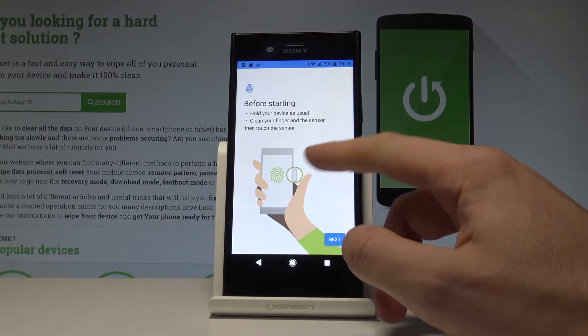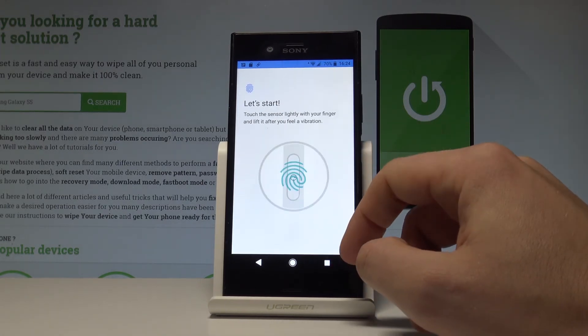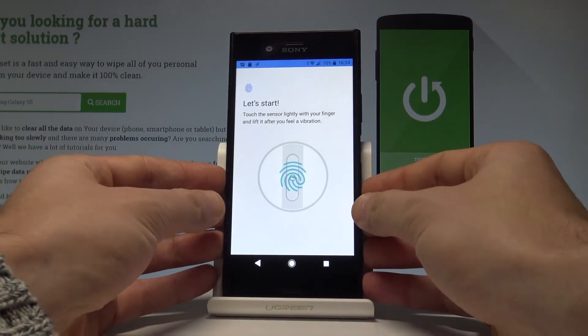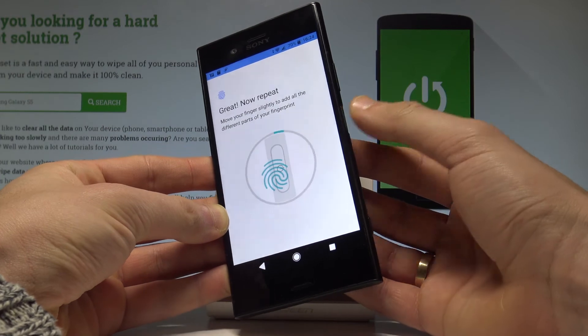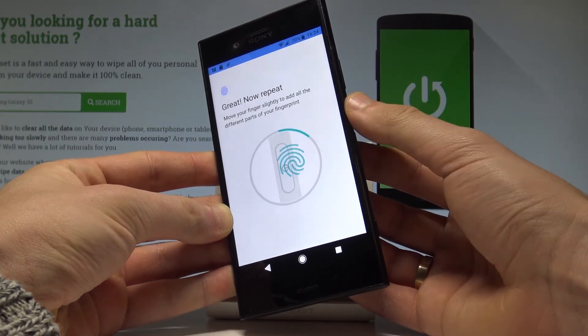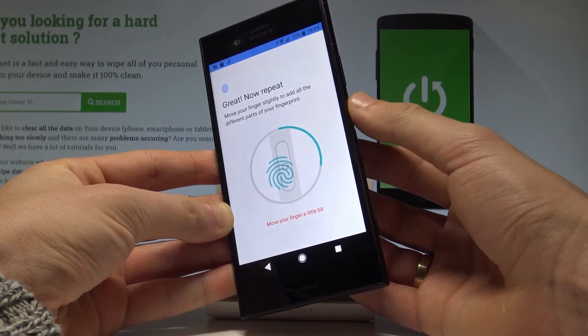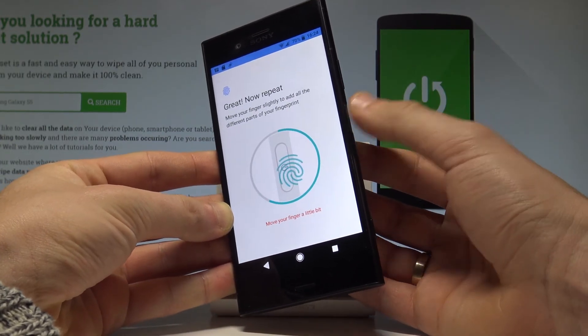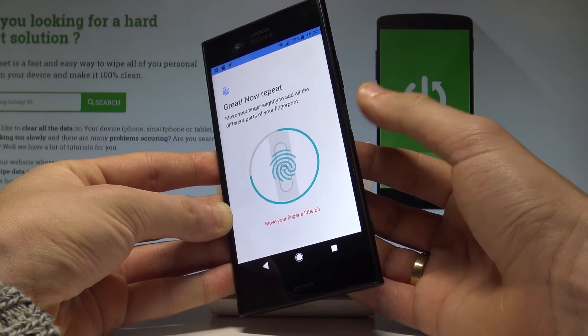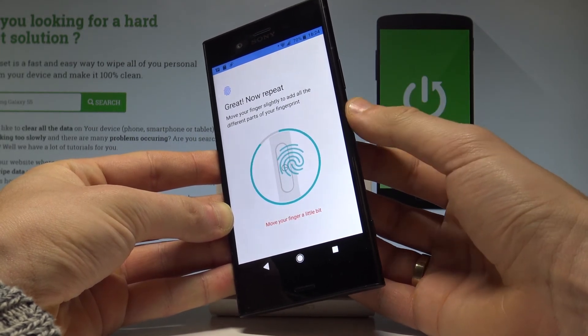Before you start, follow the on-screen instructions and tap Next. Now place the finger you'd like to save — in my case the thumb — and start tapping the sensor. You have to tap a couple of times to register the whole finger. As you can see, the progress bar is almost done.